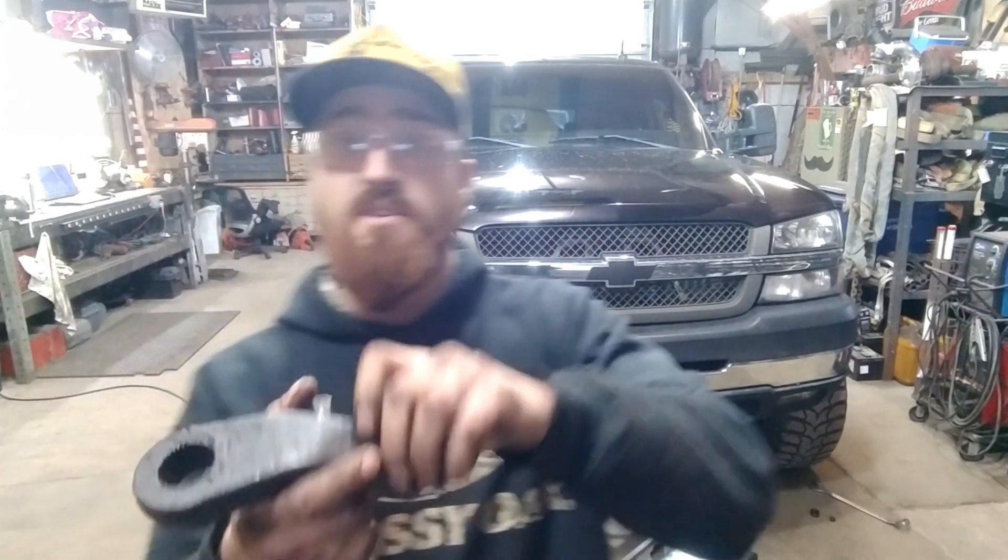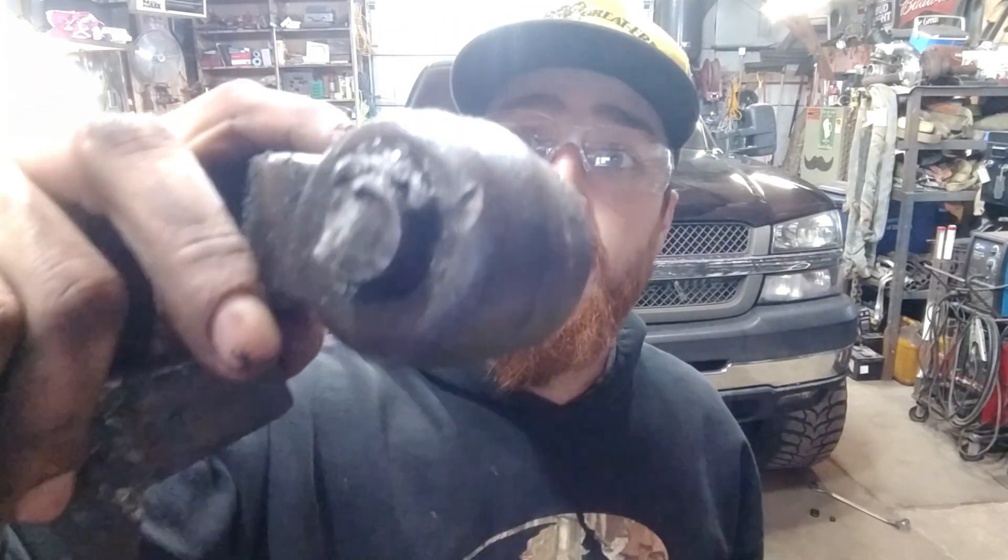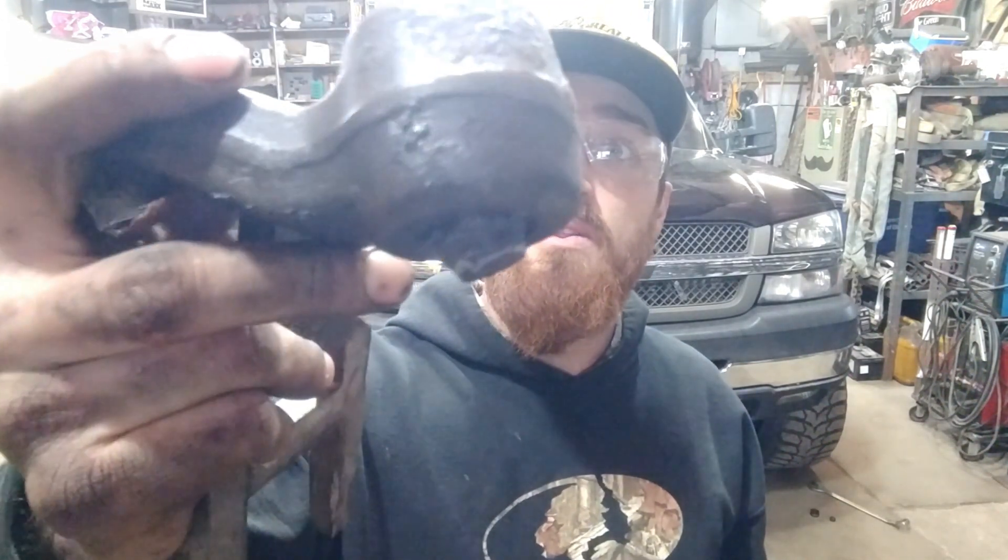And you can see, this one is actually broken right off. Luckily, we're not going down the road when that happened. So always something to keep in mind.